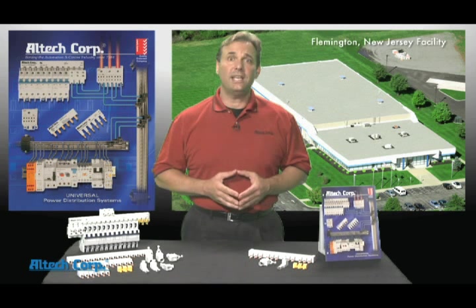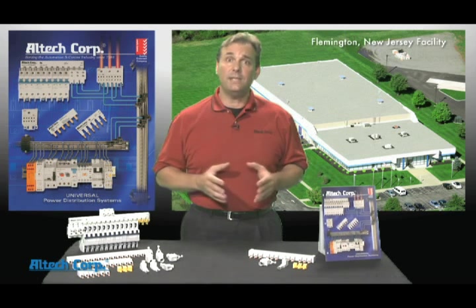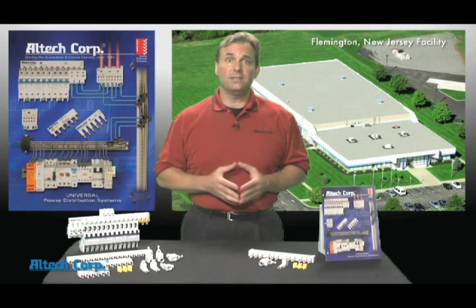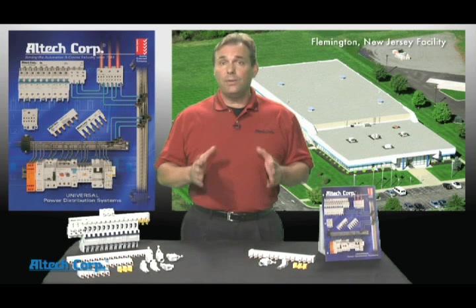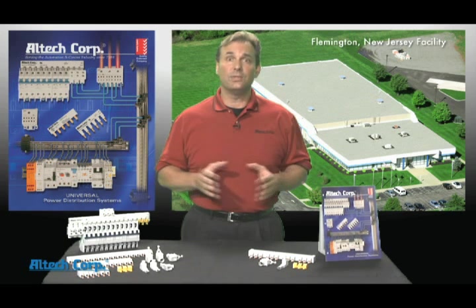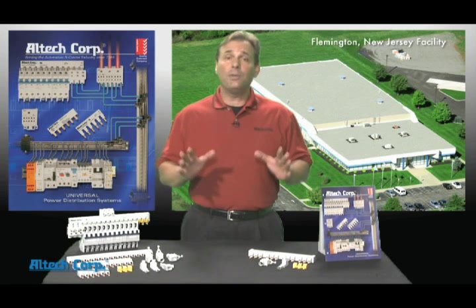This technology saves you up to 50% in time, provides increased safety and reliability, saves panel space, reduces maintenance, provides high electrical ratings, and our universal design can be used not only on all Altec circuit breakers but also on all of our competitors' breakers.